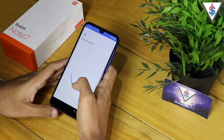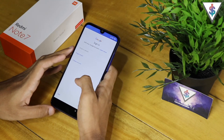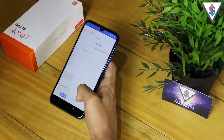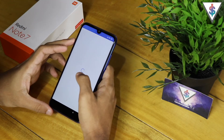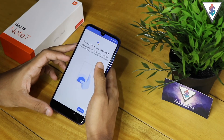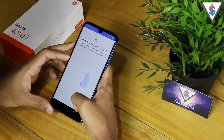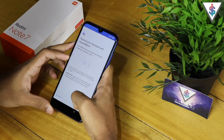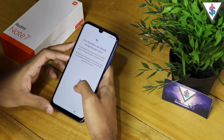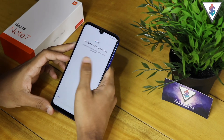Now we have to connect to our Google account, so let me quickly go ahead and do that so we can proceed with the next steps. Once that is done, we go ahead and agree to all the terms and conditions once again. Now it's going to set up Google Assistant — it will show you how to call up the assistant — so I'll continue and agree to all the assistant terms as well.